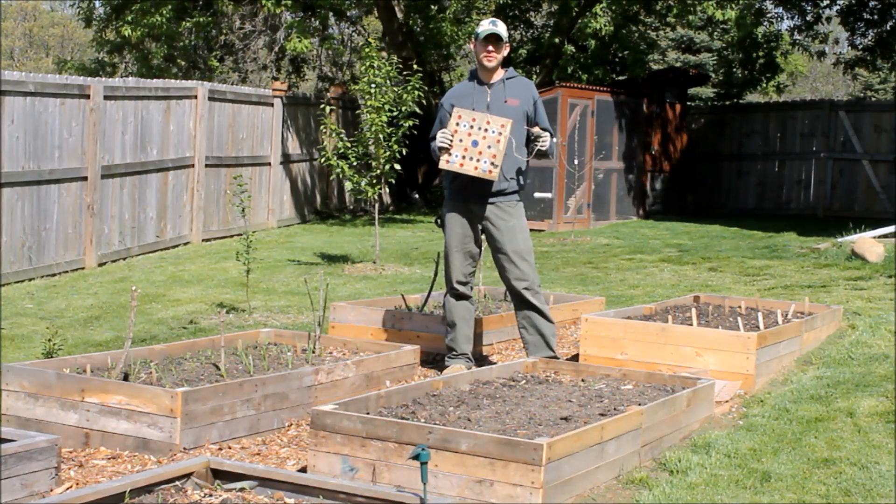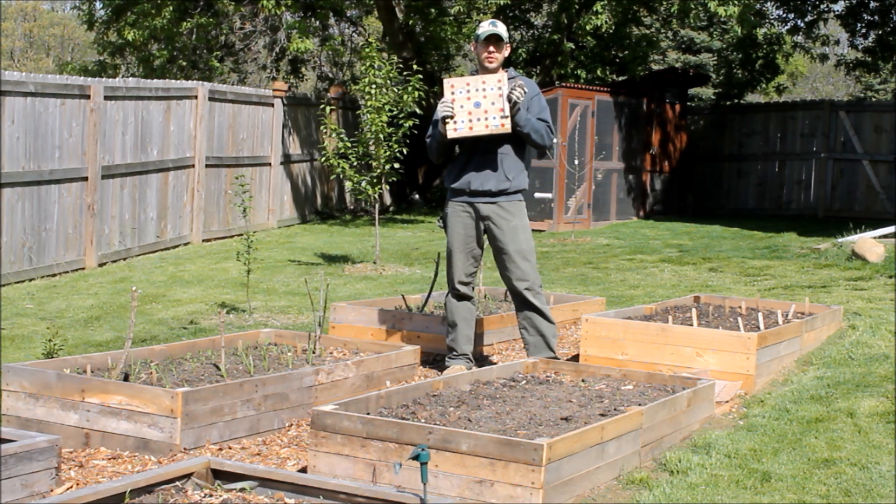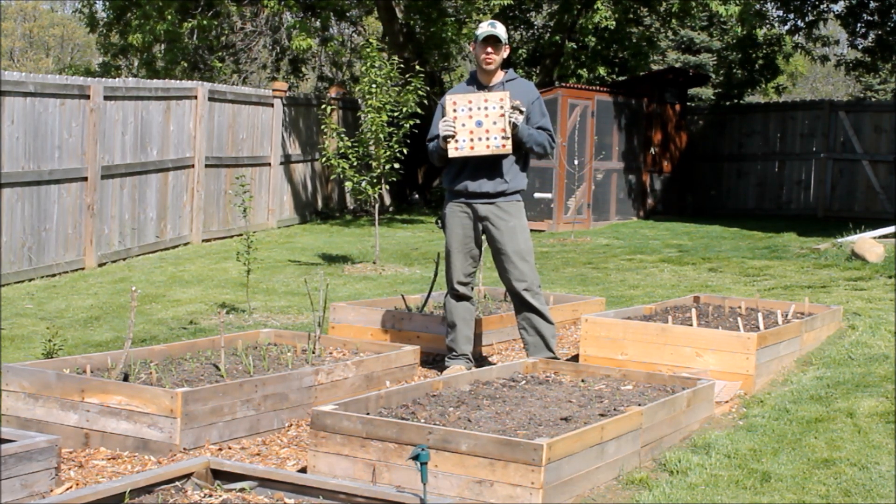This is SSL Family Dad with Simple Suburban Living, and today we're going to be building a template to get that perfect seed spacing in a square foot garden or any garden.